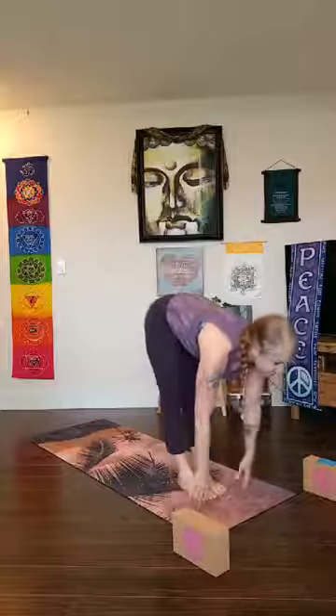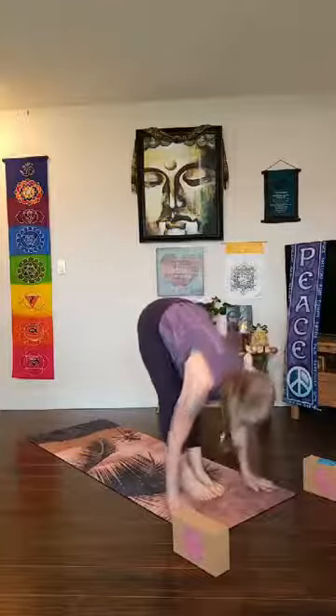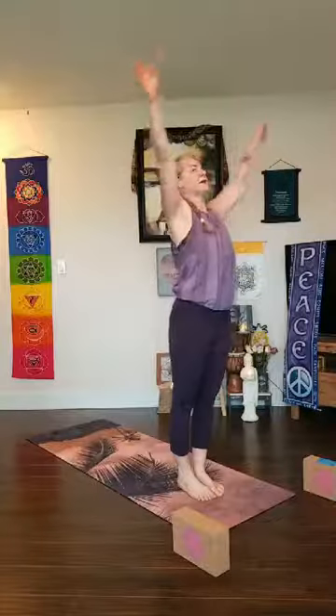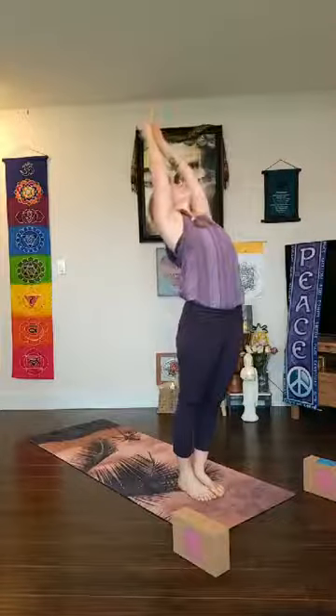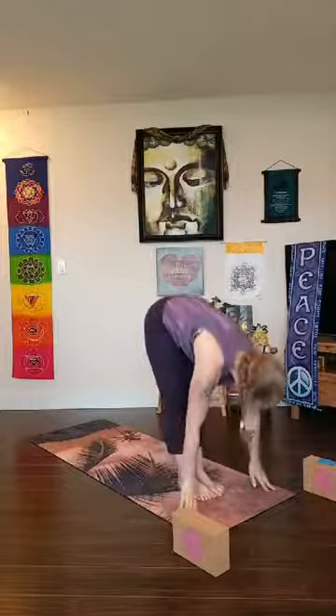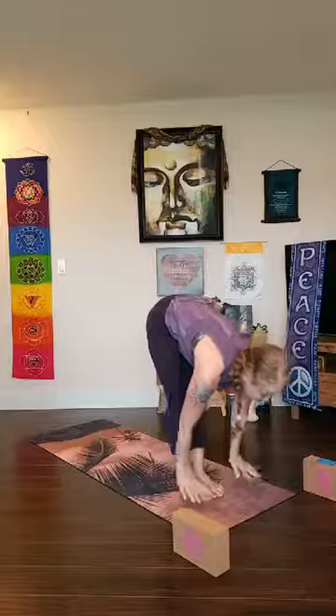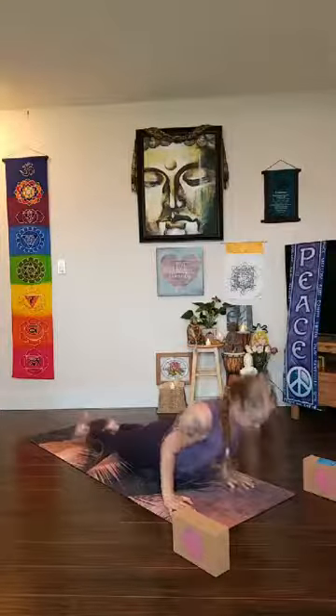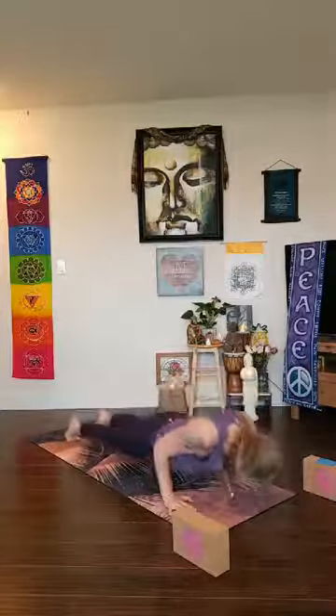Halfway lift when you get there, exhale fold, inhale to rise — urdhva hastasana. One more round: exhale fold forward, lengthen, halfway lift. As you exhale, plant your palms, chaturanga — take your time to get there. Find your back bend, press the tops of your feet down, lift your chest, come back to high plank, chaturanga — adho mukha svanasana, downward dog.